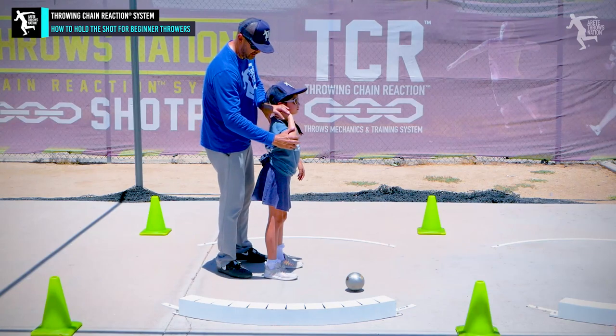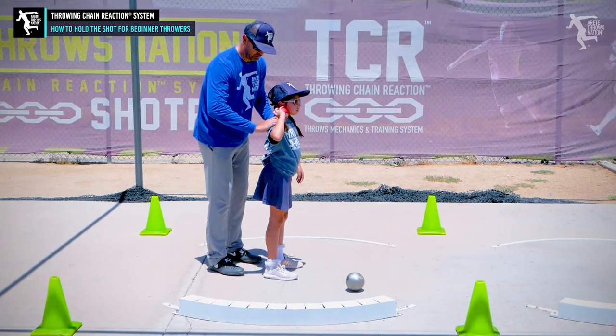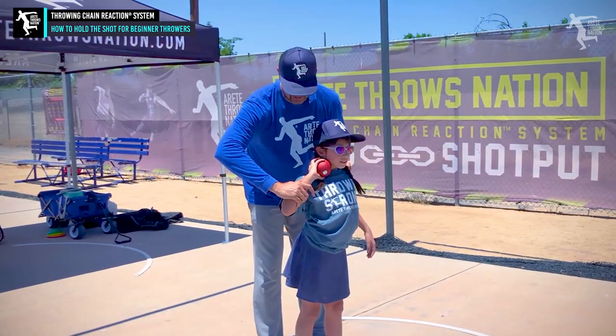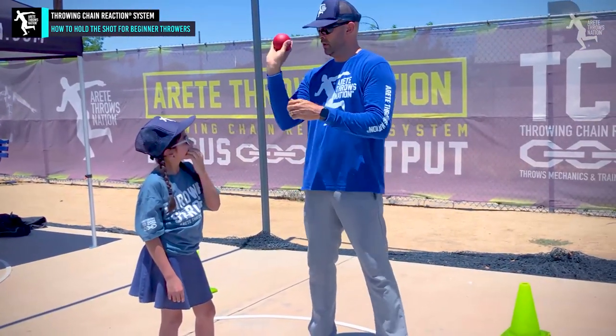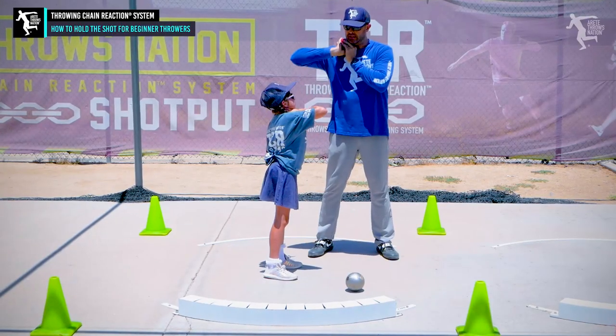We need to start teaching her how to get that elbow kind of back — this is going to be the key thing. So we're going to pull her shoulder blade back, and when she pulls that here — you can see how it's falling because she's not used to this. So Ella, here's what you're going to do: you're going to hold that shot like this, then put it in your neck and kind of chicken wing out like this.